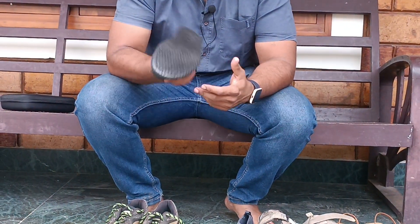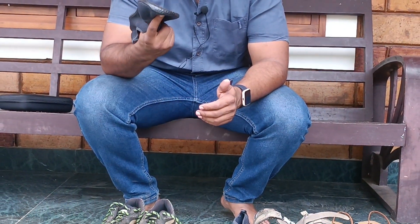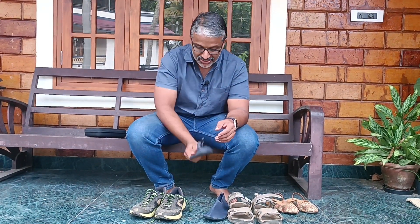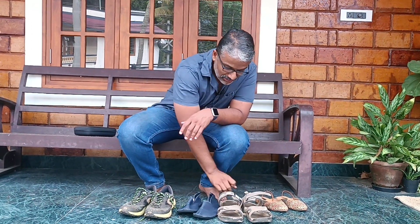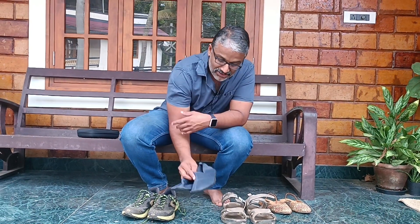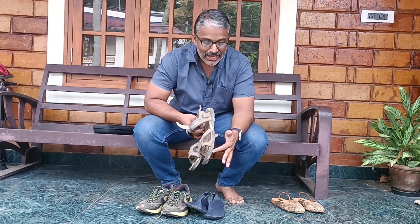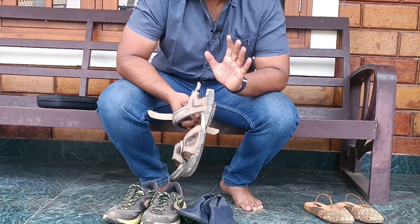I have a stock of aqua shoes. This is Decathlon. I also have sandals. These are different socks — again, sandals.